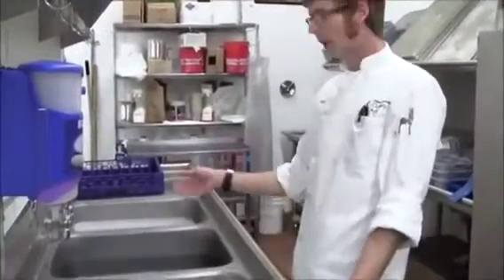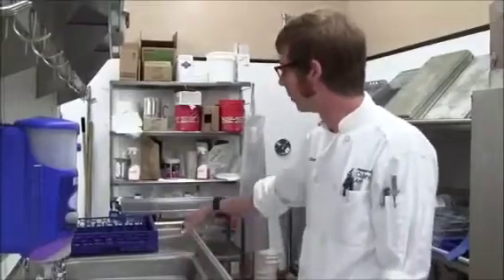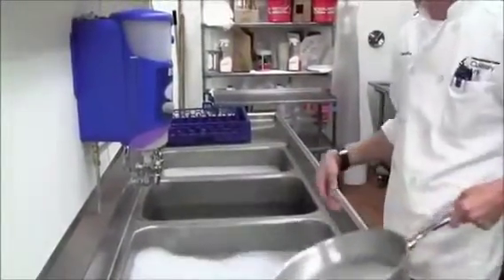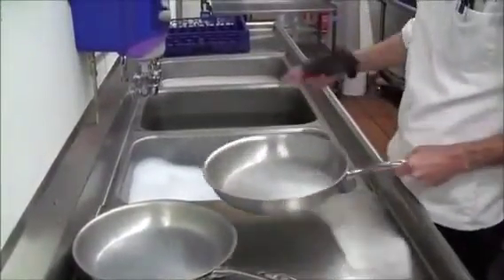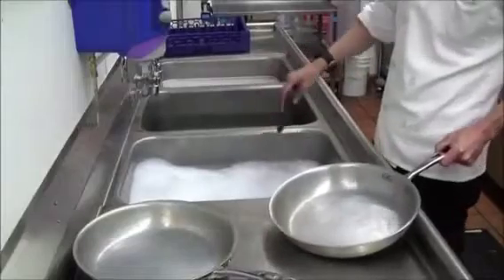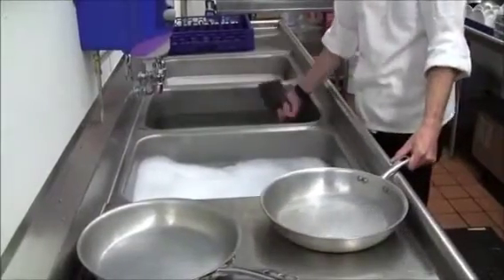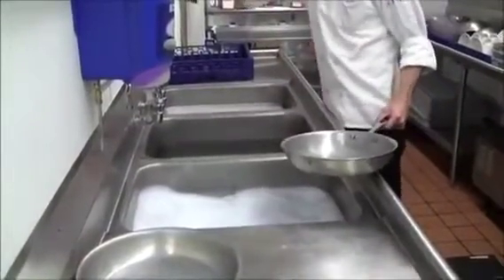The alternative to washing dishes in the machine would be your three-compartment sink method. This would be ideal if you had sauté pans with really stubborn food debris — melted cheese or rice stuck to them. The first sink is soapy water, the second sink is just hot water, and the third sink is a sanitizing solution.